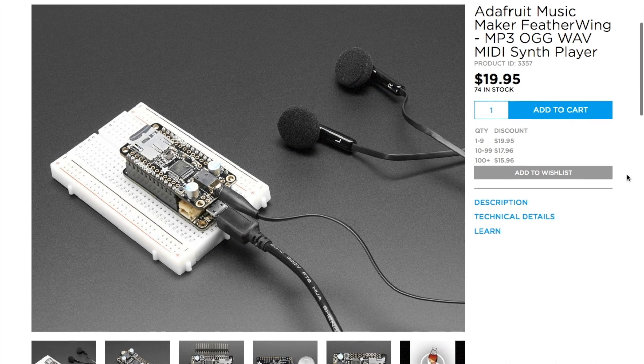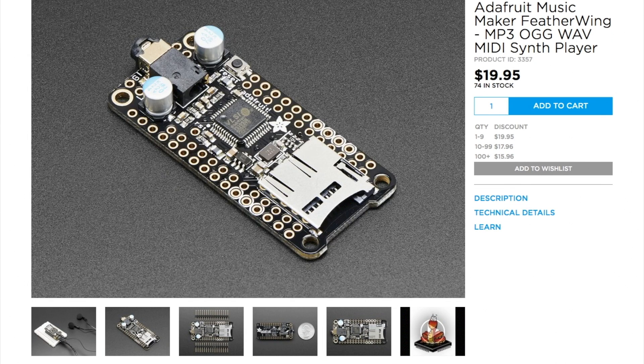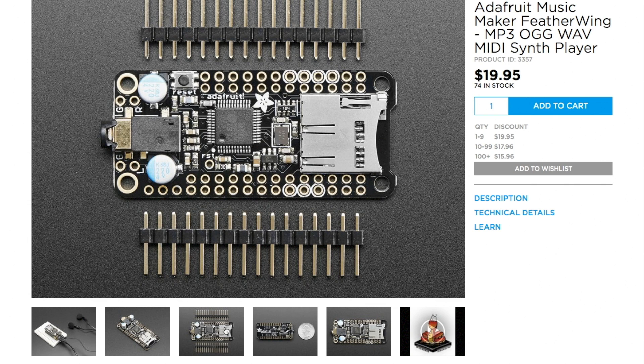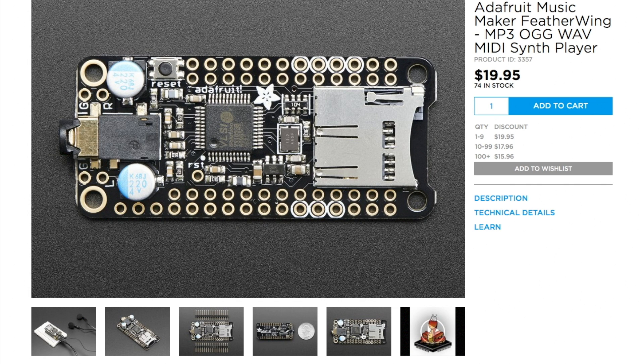Adafruit also has a cool new add-on board for their Arduino-compatible Feather boards called the Music Maker. It's $20, stacks right on, and adds audio playback to your project. It supports MP3, AAC, FLAC, OGG, WAV, and even MIDI files stored on microSD. It looks like a solid way to add audio to even small projects — it could be another tool for building the perfect Billy Bass hack.